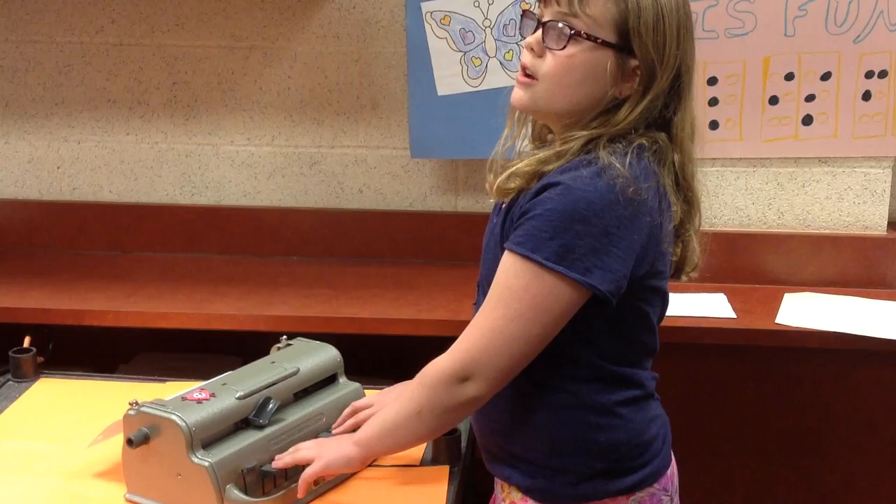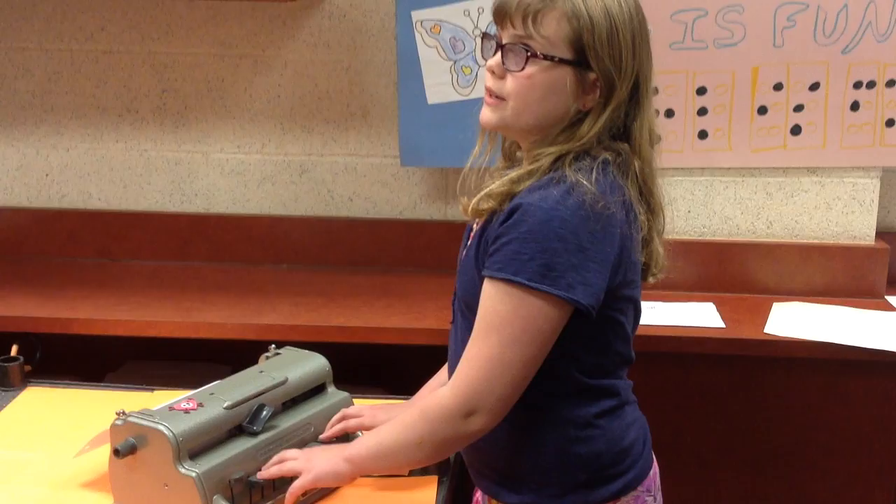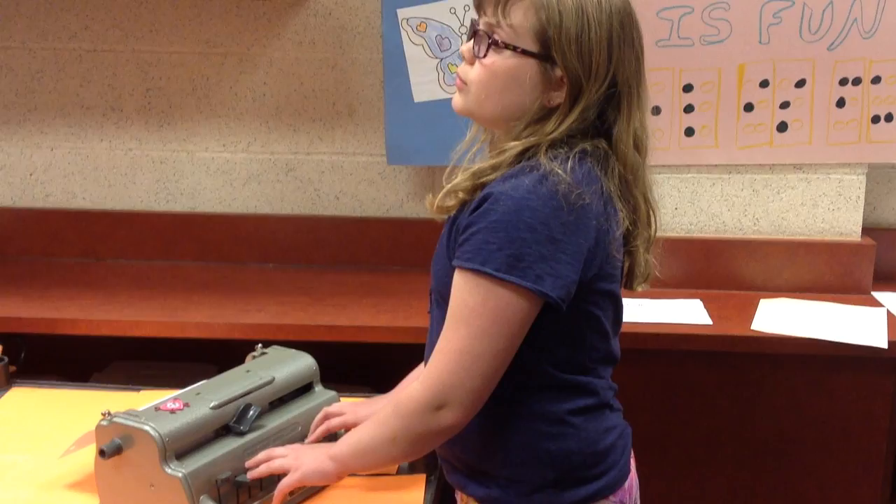If you want to do B, it would be dot 1 and dot 2, then space. Let's pick a harder one — let's do O. O is dots 1, 3, and 5. Those are some of the basics about writing Braille.